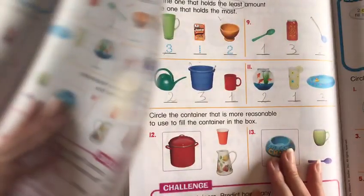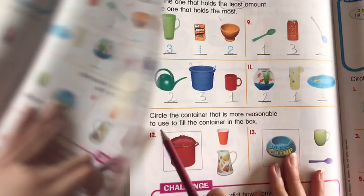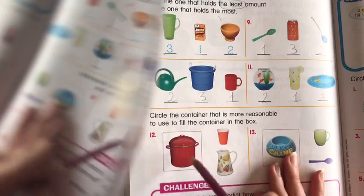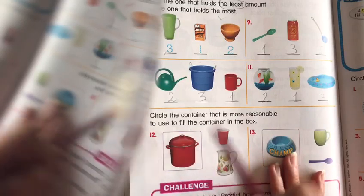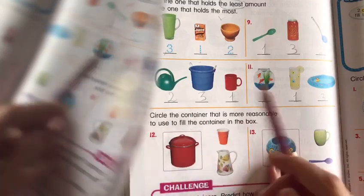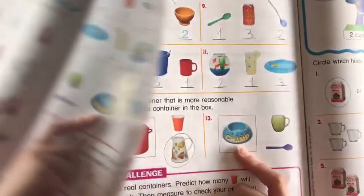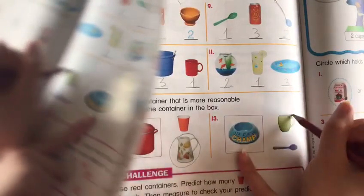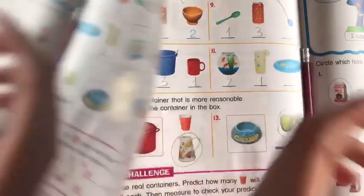Here they said circle the container that's more reasonable to fill the container in the box. If I want to fill it with water, should I use a cup or this little jar over here? Obviously the cup. Now here for feeding my dog — should I use a cup or just a spoon for filling this container? Of course I'm going to use a cup because the spoon is too small for this container.